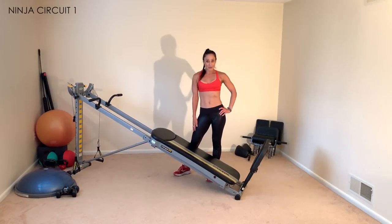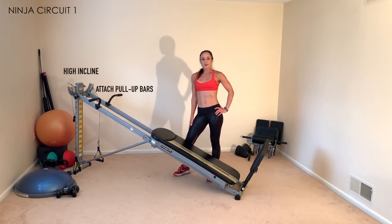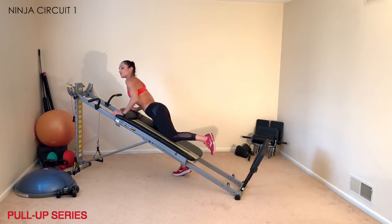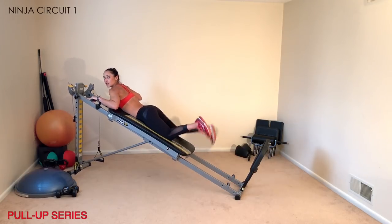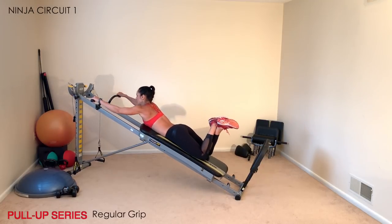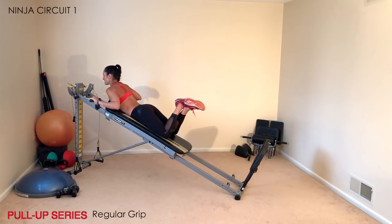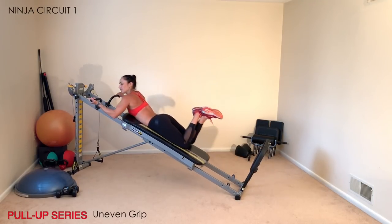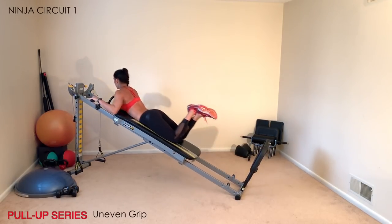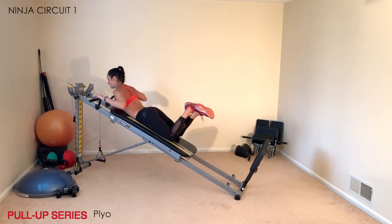Once you've completed the dynamic warm-up, move right into the first ninja circuit. Have your incline at a higher level for your strength and attach your pull-up bars and squat stand. The first exercise is a pull-up series — move the glide board up the rails, come into a prone position with your chest up, and cross at the ankles. Lower down and up, squeezing the upper, middle, and lower back. You can vary with an uneven grip or add a plyometric jump.